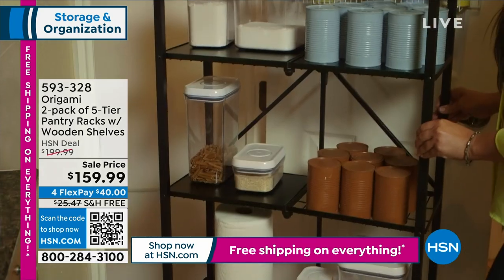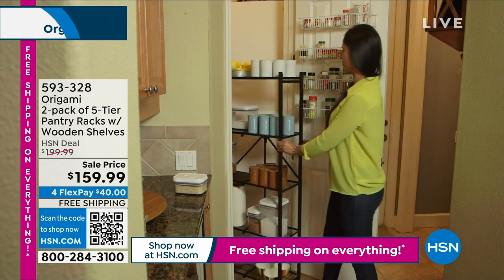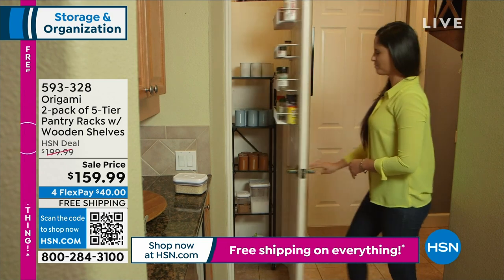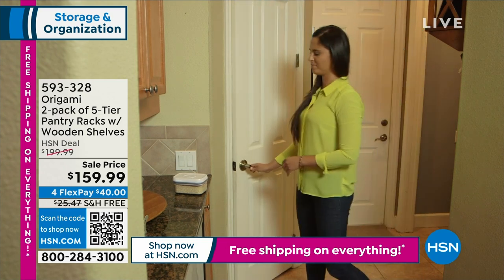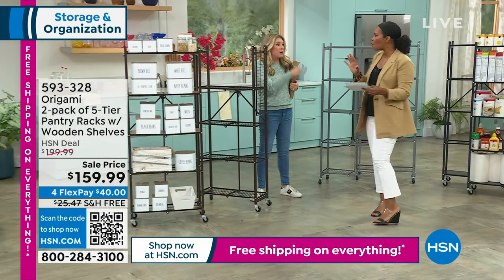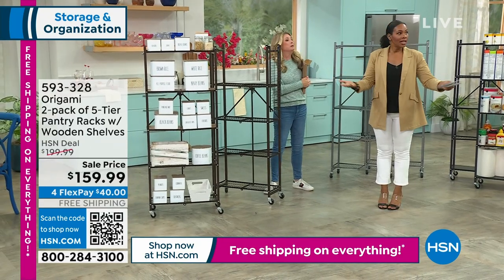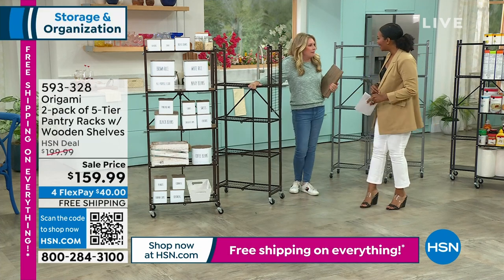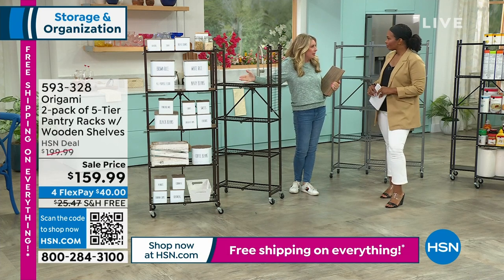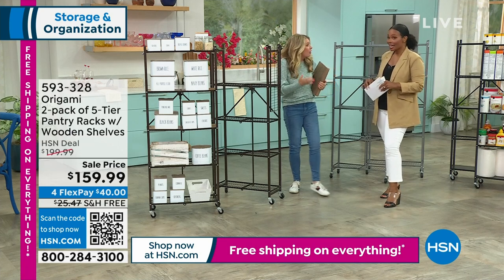These are on sale — you're saving $40, basically a FlexPay. You've got free shipping, which would be about $25 that you're not paying. You get to choose from black, bronze, or pewter. Red and white just sold out. When you have Origami on free shipping and deals, call your mom, call your best friend, call your neighbor. It hardly ever happens, and it's steel and wood — heavy items.